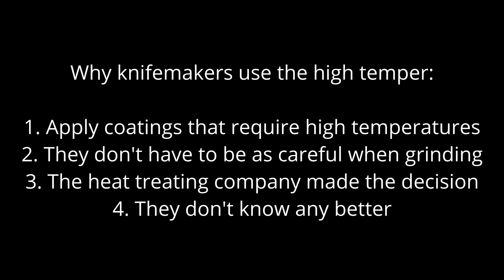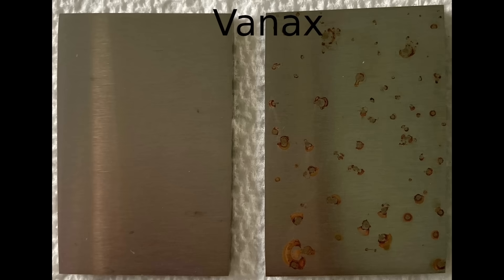If they heat it beyond the tempering temperature, the steel would soften. The high tempering temperature can be used with many stainless steels to achieve similar levels of hardness as the low tempering temperature. In other words, you can have two knives at 60 Rockwell or 62 Rockwell with very different corrosion resistance, depending on whether they tempered in the low range or the high range.